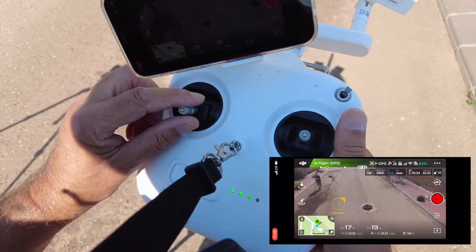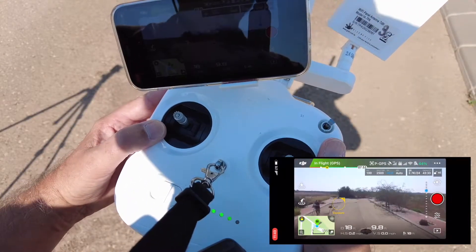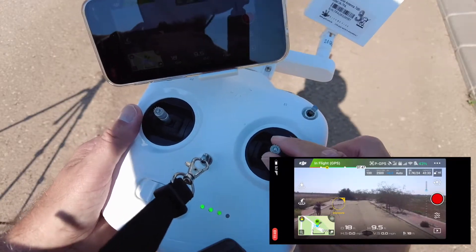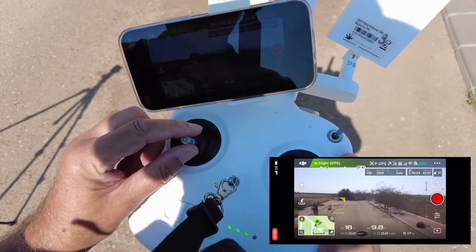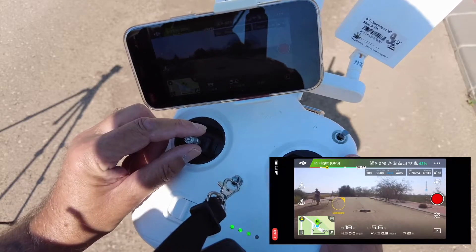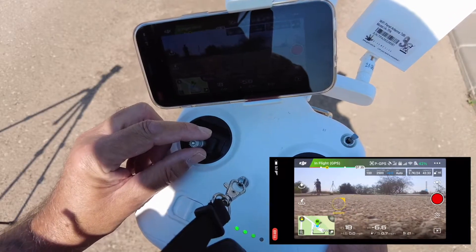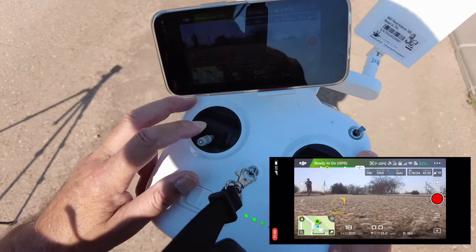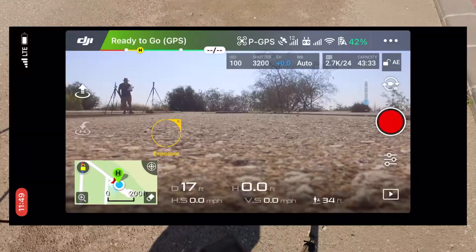What I have noticed with the Phantoms is it's a good idea to bring up the gimbal straight, because it doesn't correct itself unfortunately, not like the newer drones. Another video I will show is return-to-home — that's an important one. What I'm going to do now is go and turn off the drone and the controller.